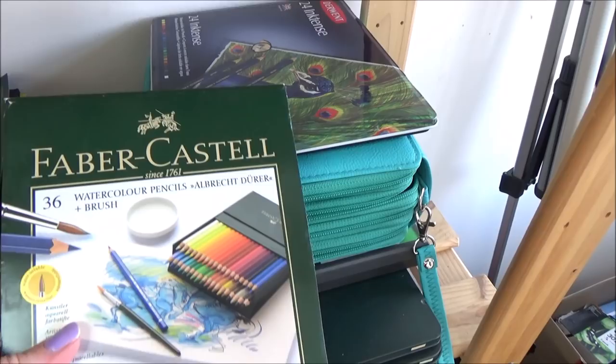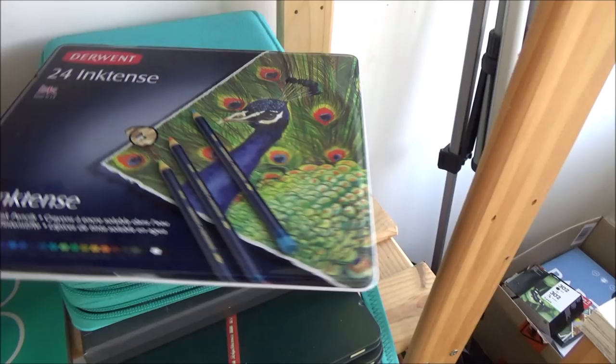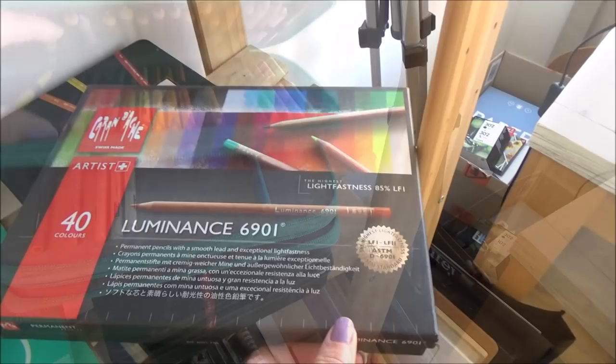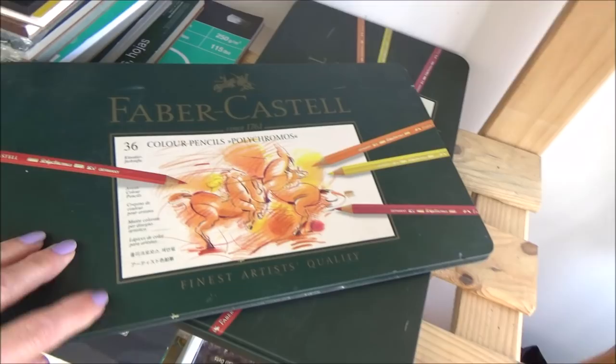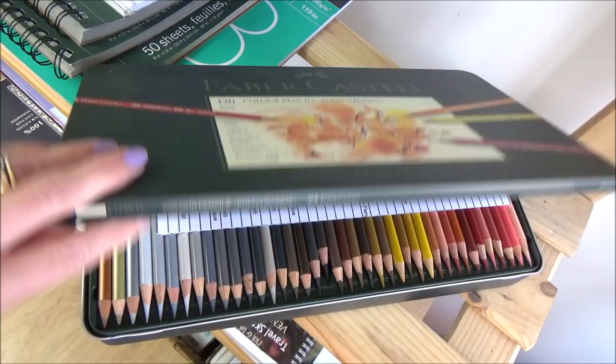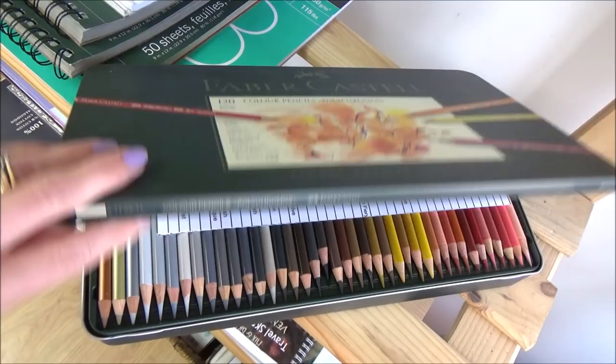To the right of the paper is where I keep a variety of different pencils: the Faber-Castell watercolor pencils, the Derwent ink pencils and my collection of Prismacolor pencils. I also have the 40 set of Caran d'Ache luminous colored pencils as well as two tins of the Faber-Castell Polychromos. I had fun swatching out all of these different colors on some swatch cards I made before I used them for a couple of my recent videos.